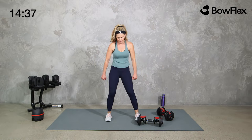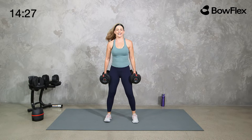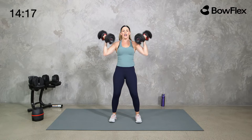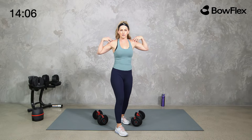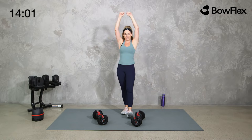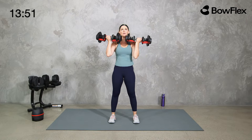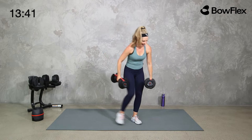We've got a curl and a press — the Arnold press, so we get our shoulders as well. Curl them in, rotate them out. Curl, press it out, wrap it in, and take it down. You're turning your palms in, then rotating them out, in, and down. What we're getting with the dumbbells that we won't get with the kettlebell is that internal and external rotation and movement through our shoulders and chest.